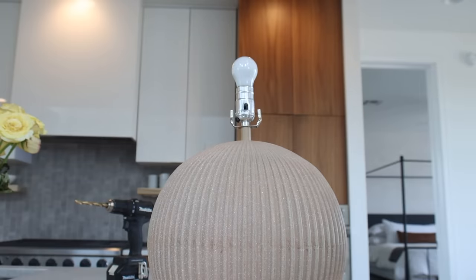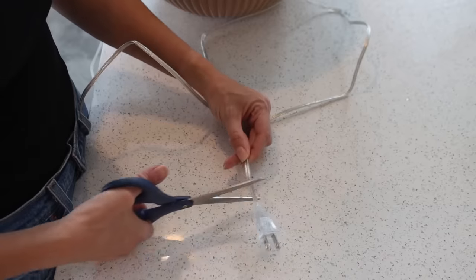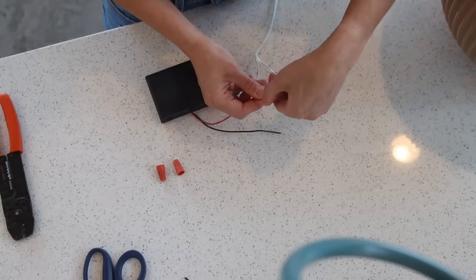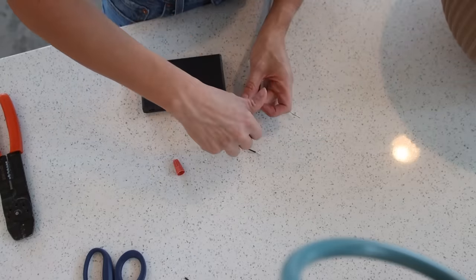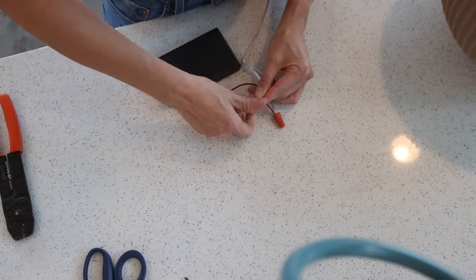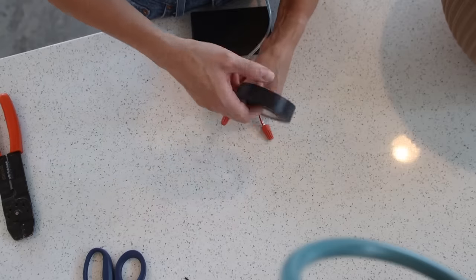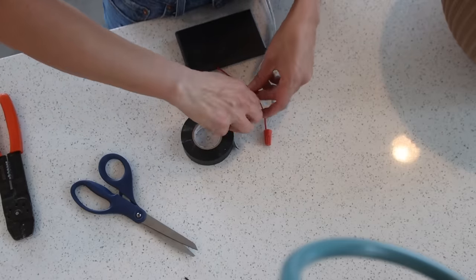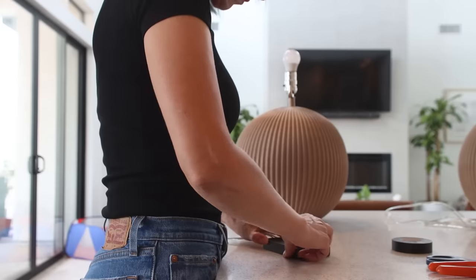Once my lamp hardware was assembled following the kit directions, I plugged my lamp into an outlet to verify I had assembled it correctly. Knowing that my lamp was wired properly, I could move on to making it cordless. I decided to use technique number three — cutting off the prongs of the lamp and wiring it to a 12 volt AA battery bank. Even though this technique requires pulling out the batteries periodically to recharge them, I still think this is the easiest, cheapest, and most practical way to get a cordless lamp.